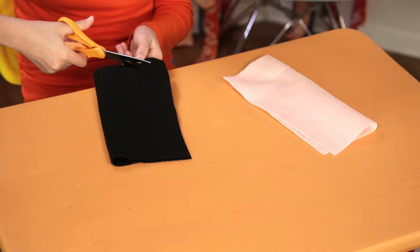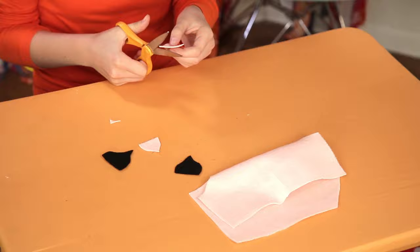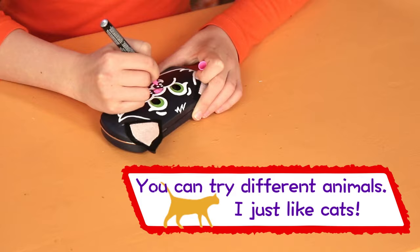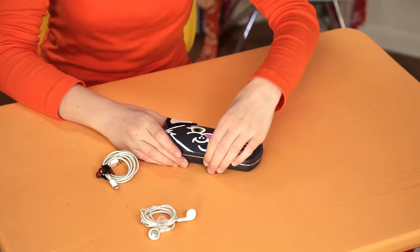Cut two cat ear shapes out of the black felt. Then cut two slightly smaller ones from the pink. Glue the pink triangles onto the black and attach them to the top of the case like this. Draw a cat face with the paint markers on the front of the sunglasses case. Wind up your earbuds and secure with a hair clip.